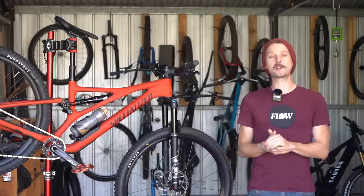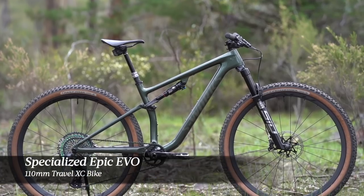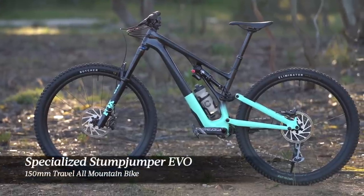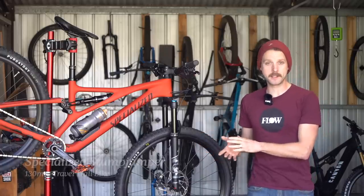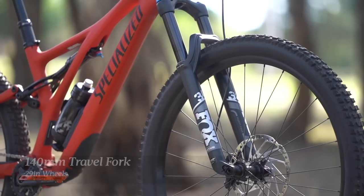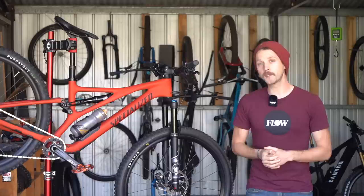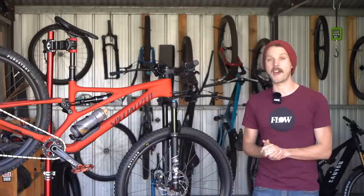The Stumpjumper is a specialized lightweight mid-travel trail bike. It sits in between the 110mm travel Epic Evo and the 150mm travel Stumpjumper Evo — the regular Stumpjumper splits the difference. It's got 130mm travel on the back paired to a 140mm travel fork, built around 29 inch wheels, though there is a brand new option to run it as a mullet setup — more on that in a bit.